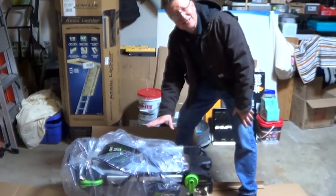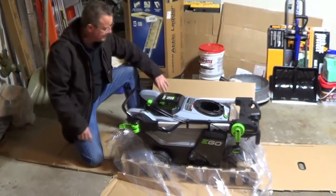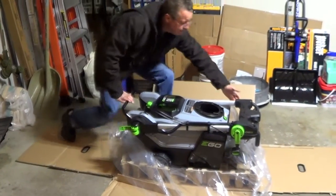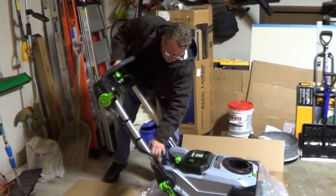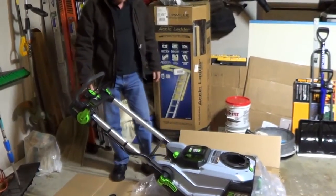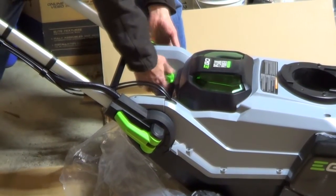It comes with the side rails locked down and the chute off. You're going to open up your side release levers and then pivot up the side rails until they stop. Make sure that the wires don't get in the way. Now close these levers and tighten the two knobs.